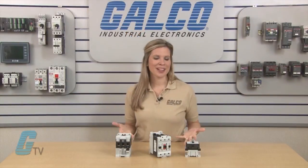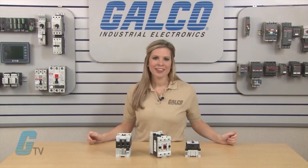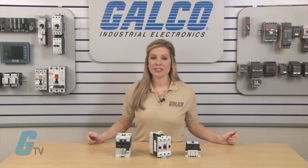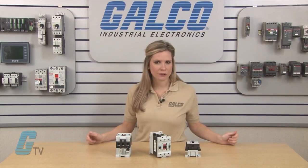The contactors are UL listed, CSA approved, and conform to IEC standards. Lovato's IEC BF series of contactors, along with thousands of other products and services, are available at galco.com.